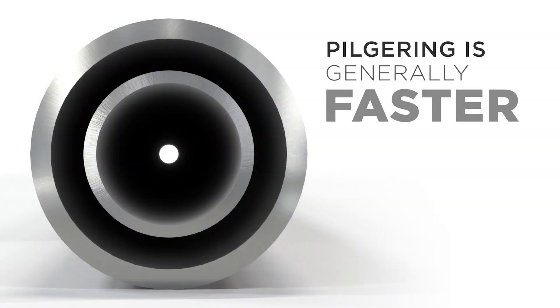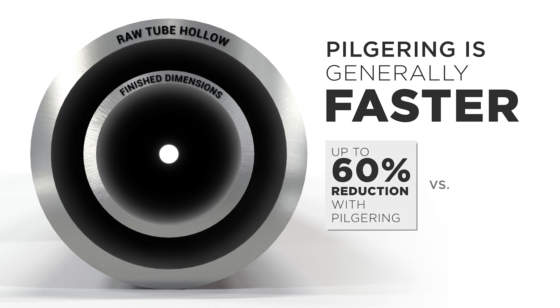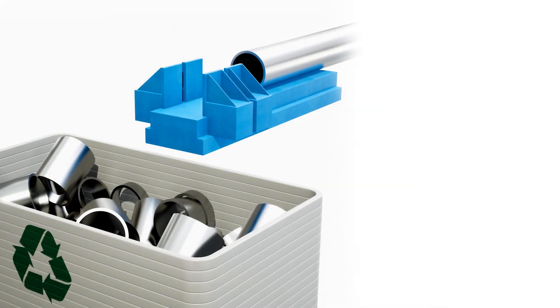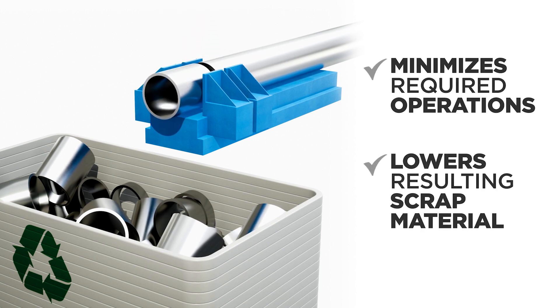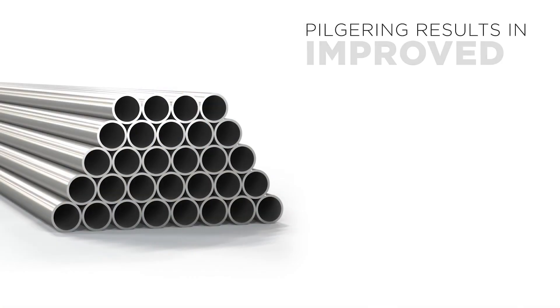Pilgering is generally faster than other manufacturing processes. In one pass, pilgering achieves up to 60% reduction versus up to 20% using the cold draw method. By making greater reductions in one pass, pilgering minimizes the number of required operations and lowers the amount of resulting scrap material.